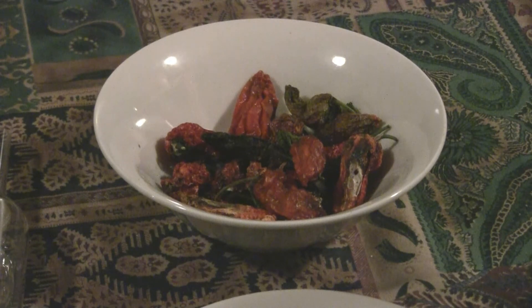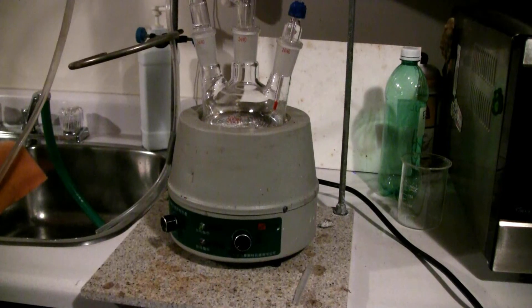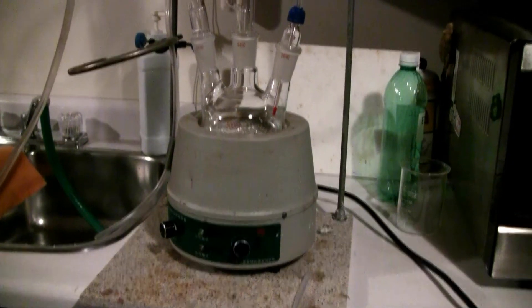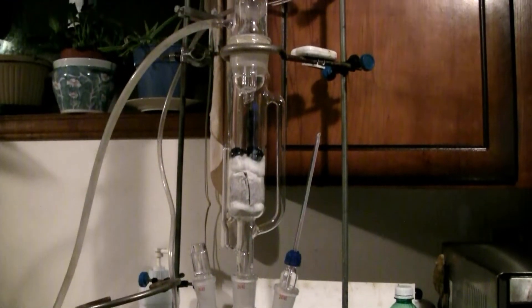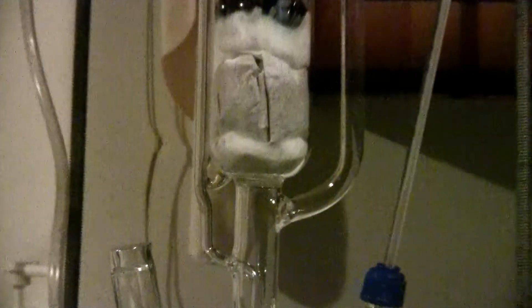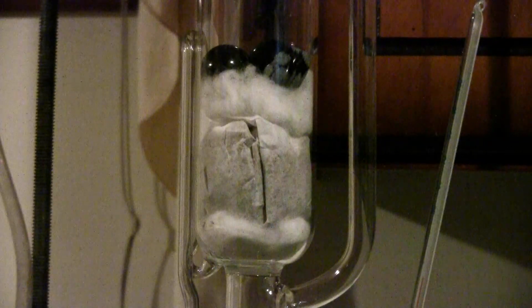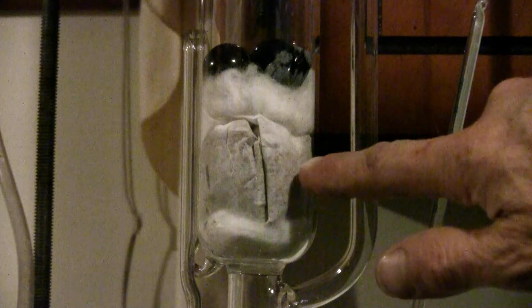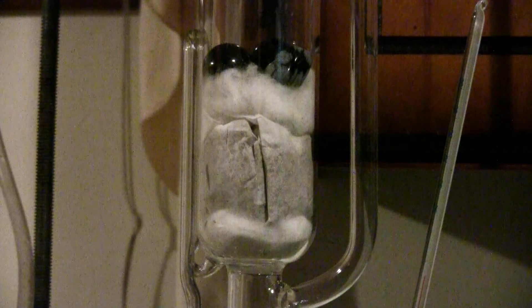I've now loaded the ground scotch bonnet peppers into my Soxhlet apparatus. There's the Soxhlet chamber, and the scotch bonnet peppers are in a coffee filter with cotton above and below so that no particles will come across.